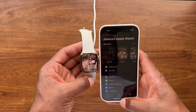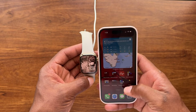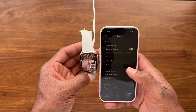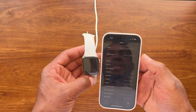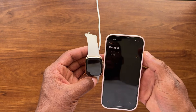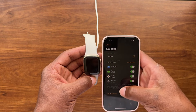We're done and the Apple Watch is set up. Let's go to General > About to check the information for the Apple Watch. We can see cellular is set up and it's showing connected to T-Mobile again.